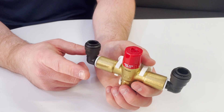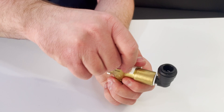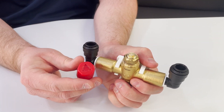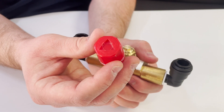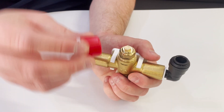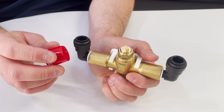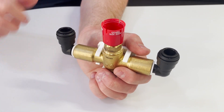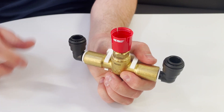Here we have the new style mixing valve — you can tell by the red cap. This one is a little bit different for adjusting. Pop the red cap off; you'll notice a cutout on the cap. That cutout is what you use to adjust the mixing valve. Turn the cap upside down, place it on the valve, and turn counterclockwise for more hot water, or clockwise for less hot water.